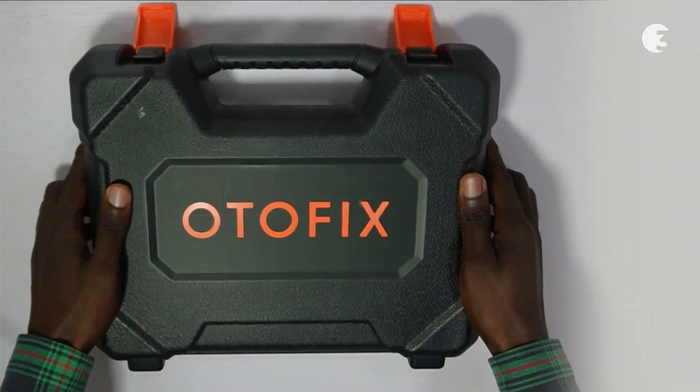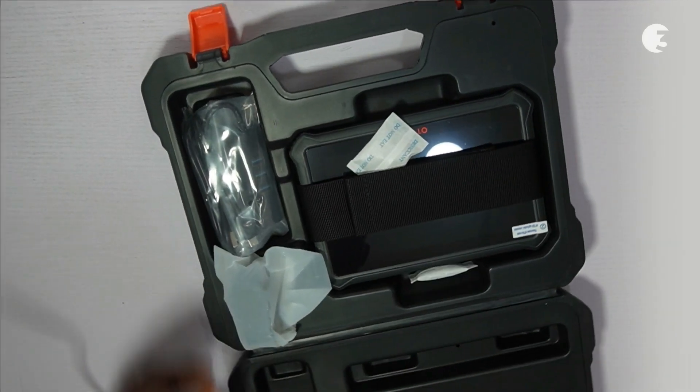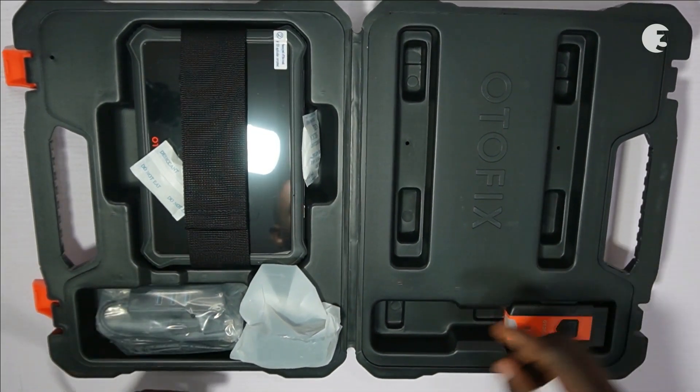In this review, we'll explore the most sophisticated Autofix D1 Lite. The Autofix D1 Lite professional diagnosis scanner has captivated the automotive industry with its sleek design and contemporary functionality.